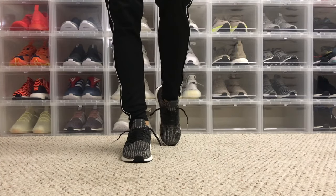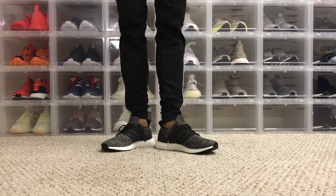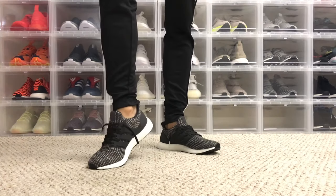So it's just another Ultra Boost. Still a good shoe, but nothing to write home about — and definitely not a shoe you should pay retail for. Wait till it goes on sale; this shoe should probably go on sale. Of all the Ultra Boost 4.0 videos, this was definitely one of them.